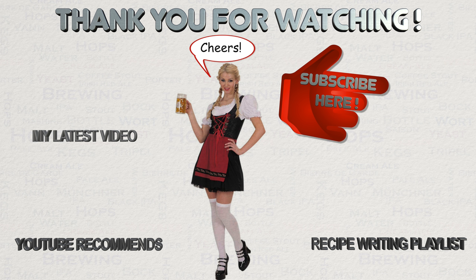If appropriate then please like this video on YouTube, and if you've not done so already then please subscribe. I regularly post new content. Happy brewing!